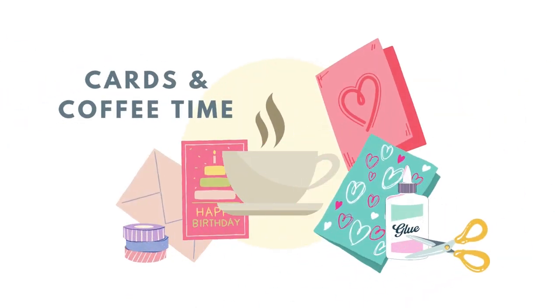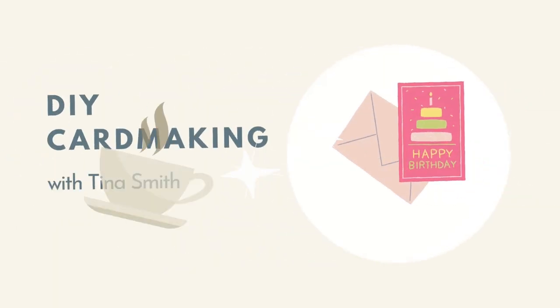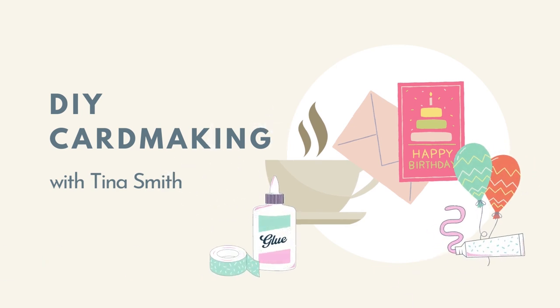Hello everyone, Tina here for Paper Tray Inc. I hope you're having a fantastic day. I'm so glad you're joining me.